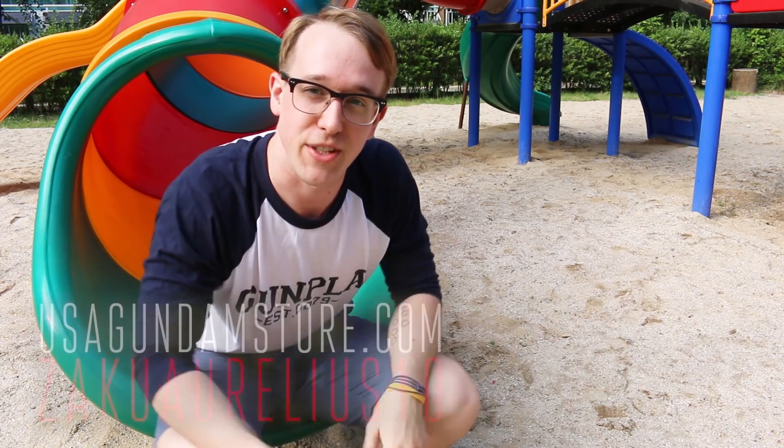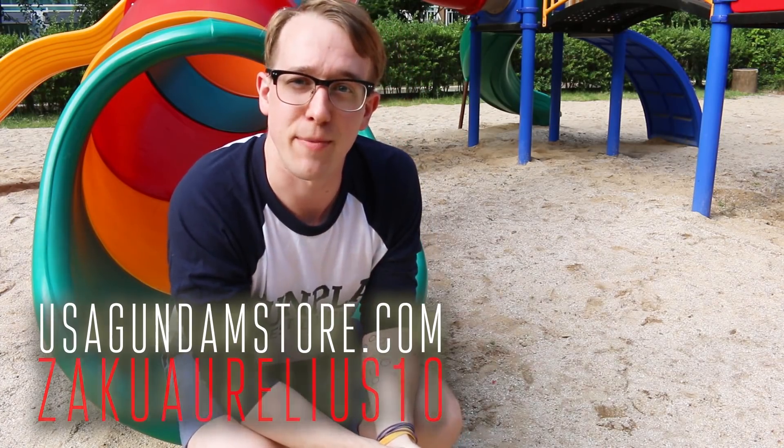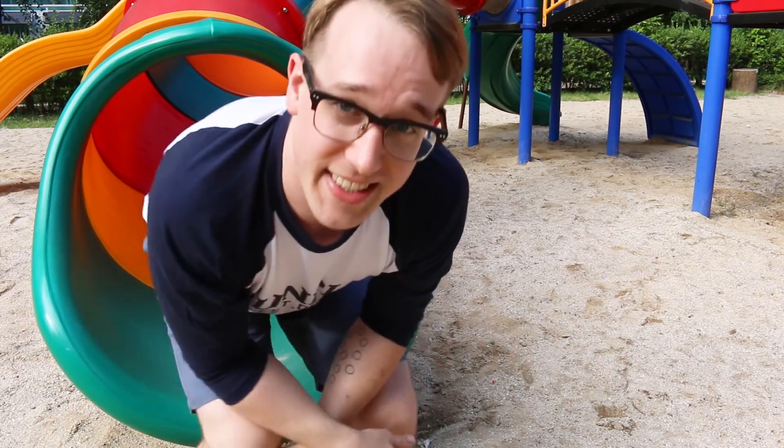Hey, thanks for watching guys. Remember, if you want to check the kit out for yourself, head over to USA Gundam Store and use coupon code ZakuAurelius10 to save 10%. Thanks for watching, see you next time!